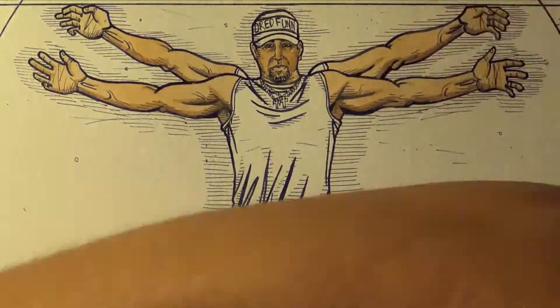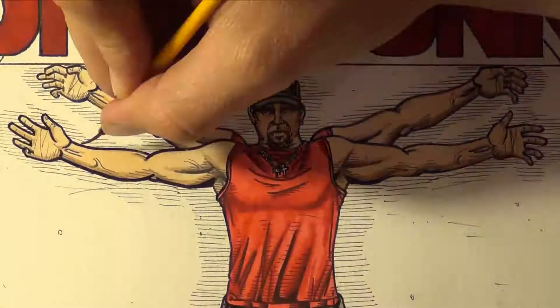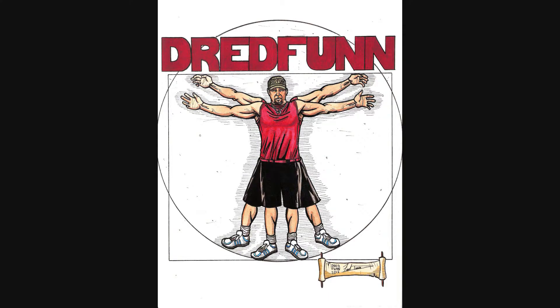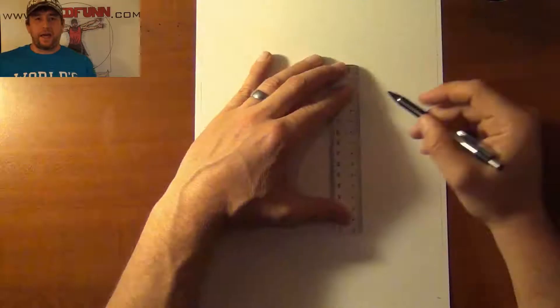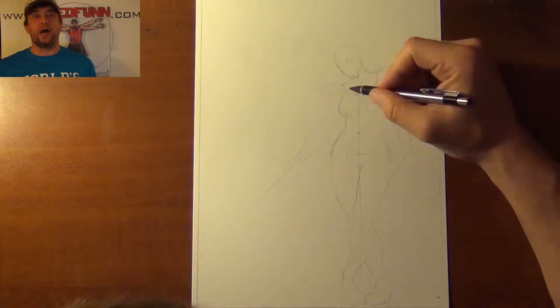This is a Dread Fun original production. Please sit back and enjoy. Hey guys, Dread Fun here with another one of my video uploads. I'm drawing Red Sonja.